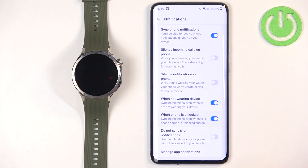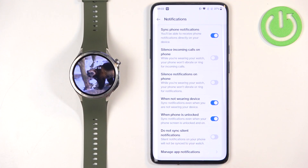I'm going to turn on the options to receive notifications even when I'm not wearing my watch and when the phone is unlocked.